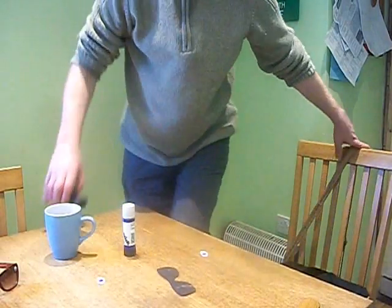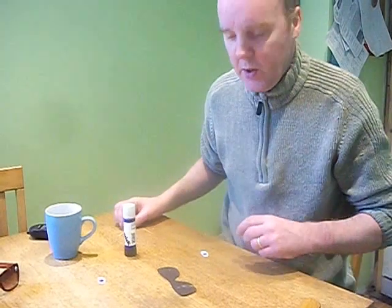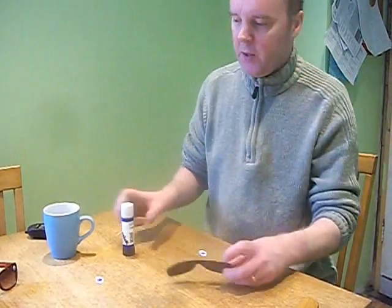Now here's how they make eclipse glasses — glasses for the partial eclipse that's coming up, everybody's talking about.